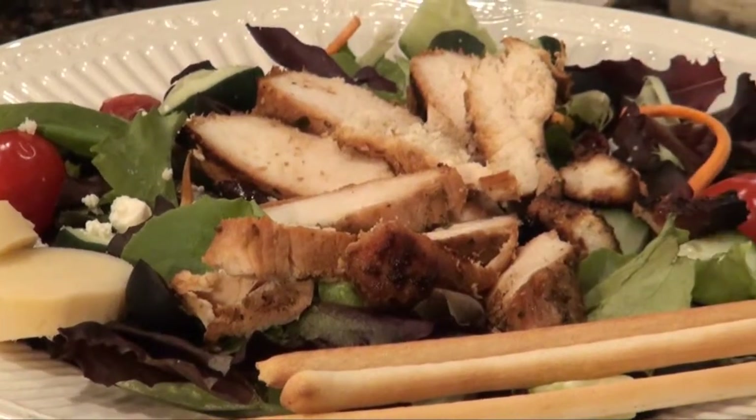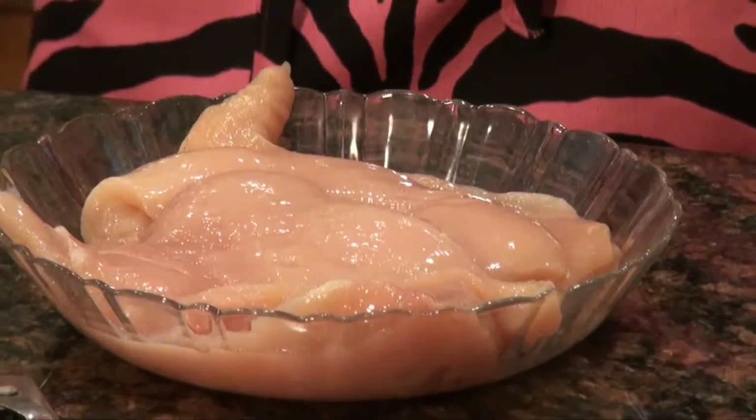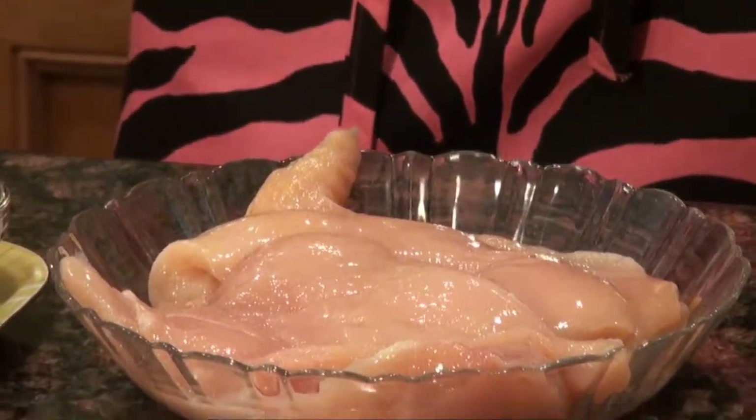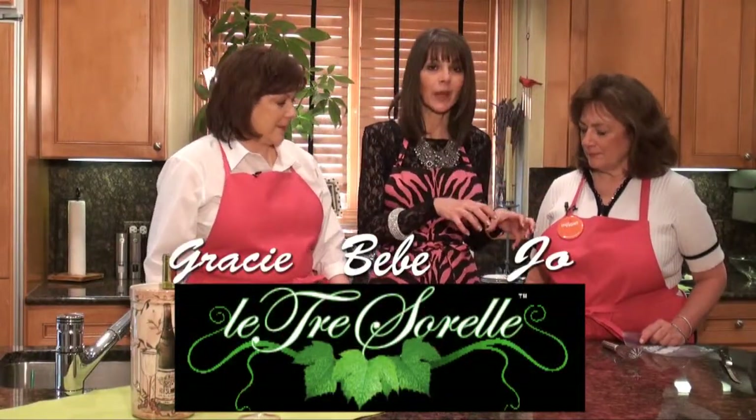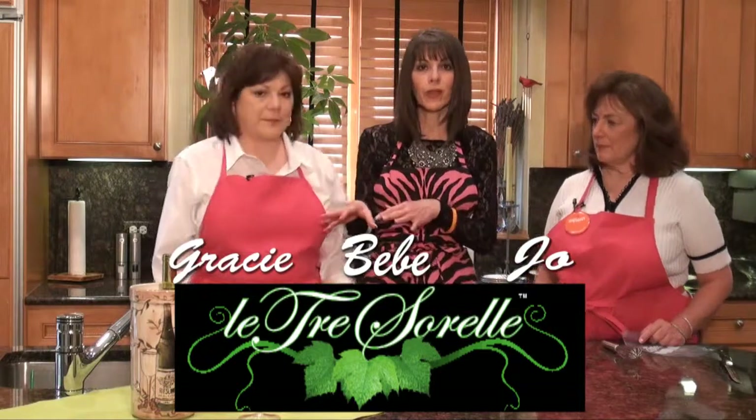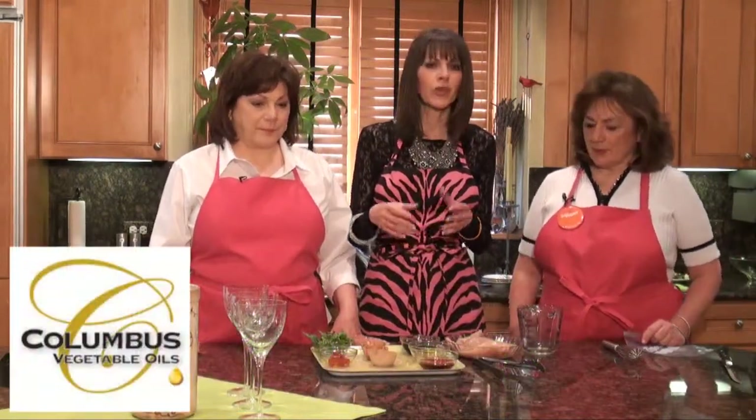We're using boneless skinless chicken breasts. What we're going to do is mix the ingredients in a little dish, and then marinate them in a Ziploc bag. Because it's easy — once you've got everything mixed, put it in the bag, put it in the refrigerator. We refrigerate it usually overnight, but you can refrigerate it for a couple hours. The marinade does make it taste really good, and if you only do it for half an hour, you're not going to get the full taste.